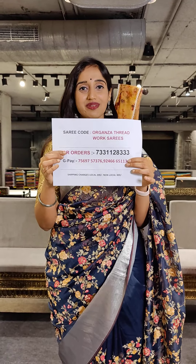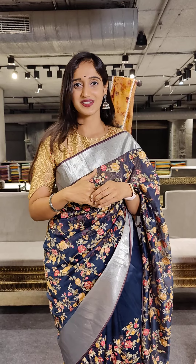Now I have a thread of flowers — I will show you the flowers. Plain blouse with flowers. Price is Rs. 9,899.